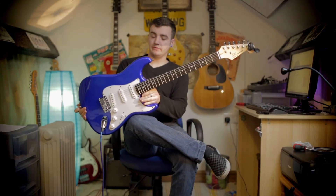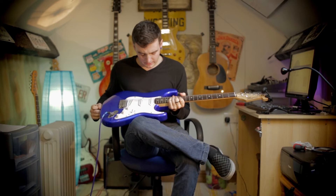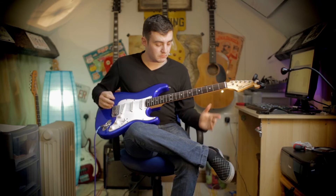So what we've got here is a 2007 SX Strat copy in what looks like a very dark plastic or metallic finish. It is clean.